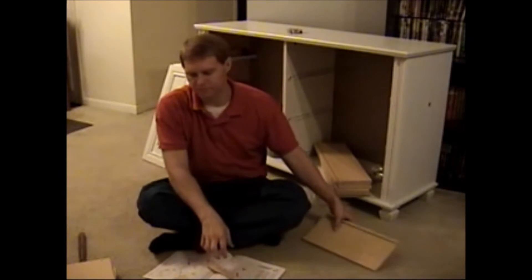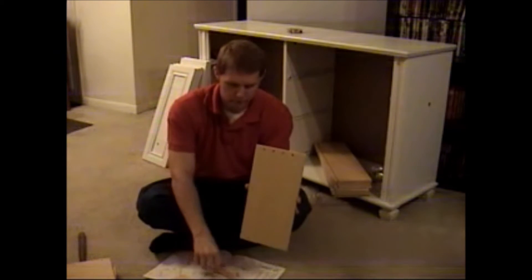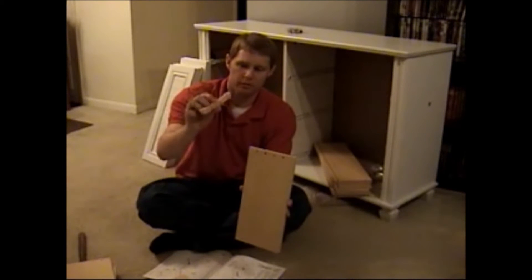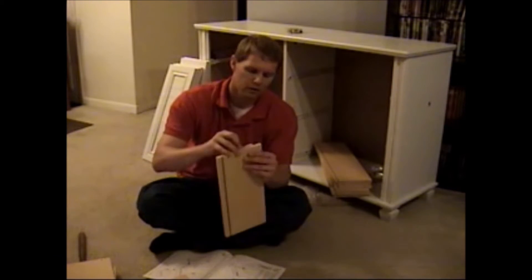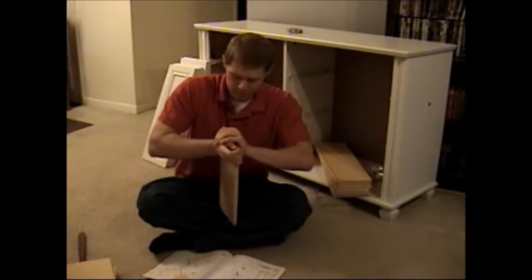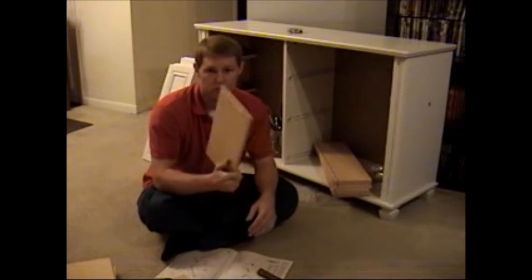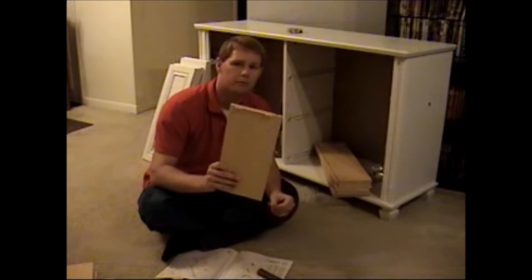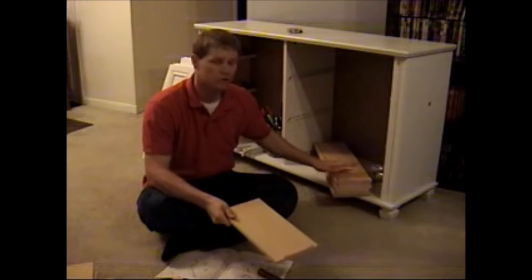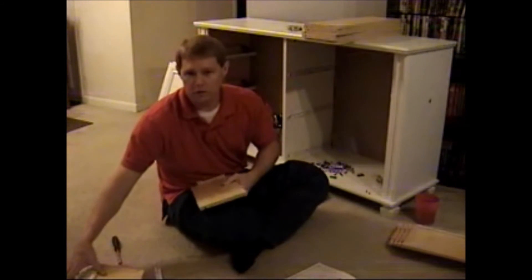Welcome back to FM Review — this is day two of assembling this chest. To assemble these shelves you've got the side pieces with four holes, and you have these little plastic pieces that go into these holes. You line it up, press it, push it in, then take your hammer and put them in. You have to do this 12 times.